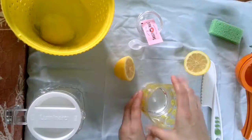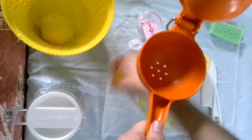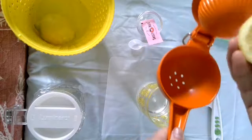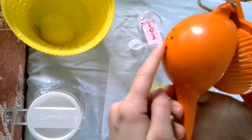So now I'm going to put my cup right here, and I'm going to undo my juicer. Instead of having it like this, I'm going to put the flat part down. That way when I squeeze, the juice will come out right here.